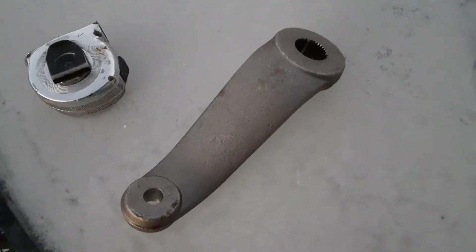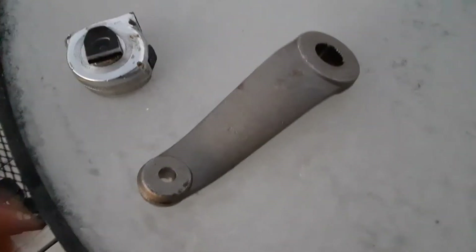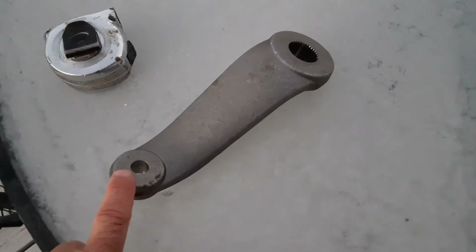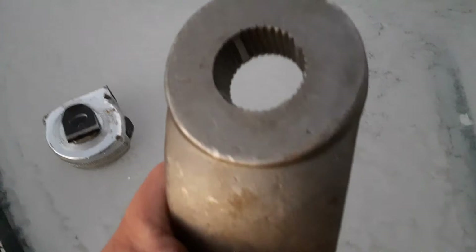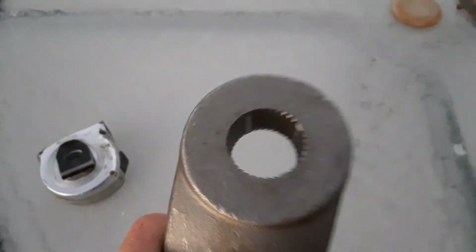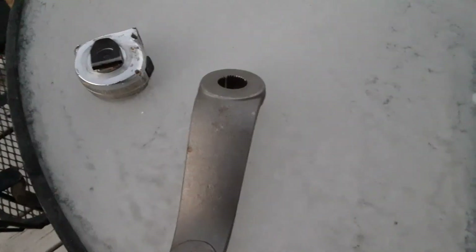You guys definitely need this drop pitman arm for your Super Duty. This is for '99 to '04 — I suppose they change the steering box and the splines after that. Cool guys, Dirty Diesel out — hope your weather's good where you're at.